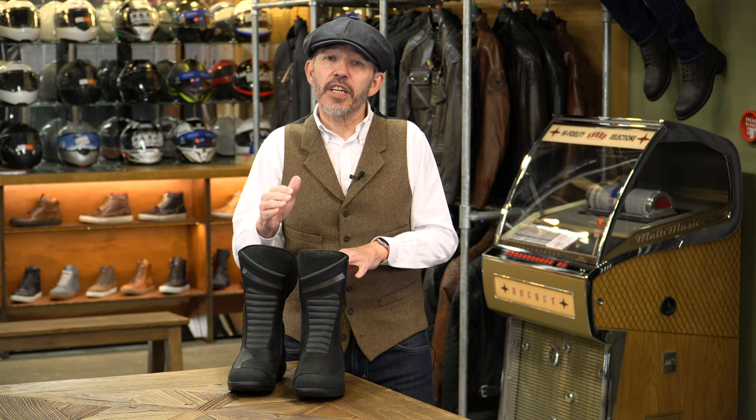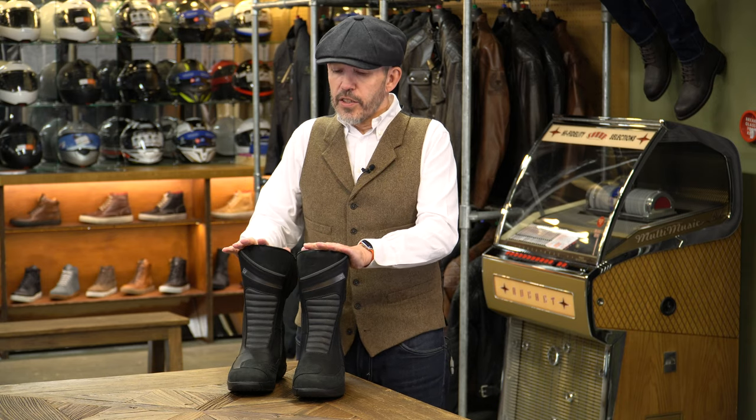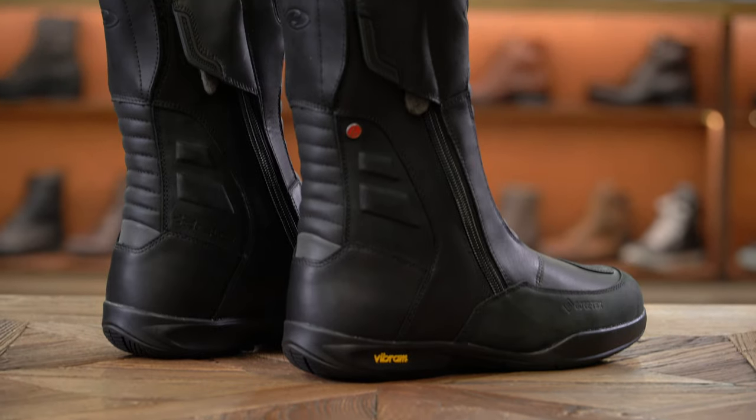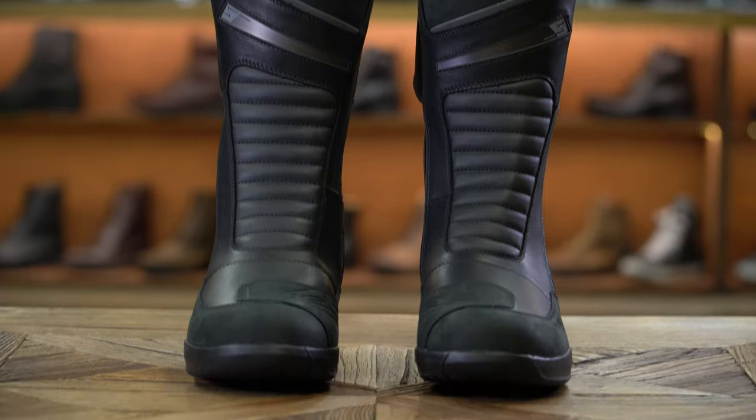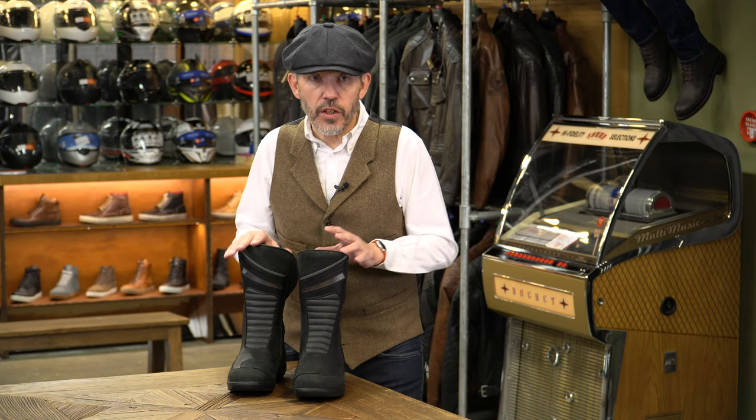More recently we've taken on a new boot from TCX called the X54 — an all leather, full grain, Gore-Tex boot. It's a fine boot but the truth is it's still a long way short of being a Daytona. But we now think we've found the perfect boot for those wanting a Daytona-style touring and commuting boot without paying Daytona money. This is the boot — the Held Annoni GTX. To date we've only done Held gloves, which we think are fantastic. This is our first boot from them and it's got to be said it's pretty much a Daytona copy. There have been Daytona copies before — TCX did a boot called the X-Tour which looked like the Daytona but wasn't as good — this is a much more convincing copy.